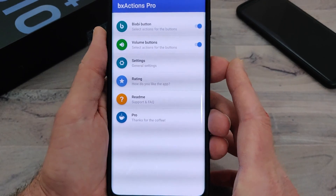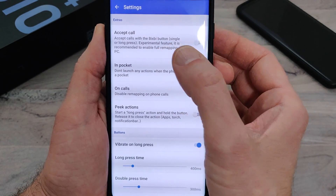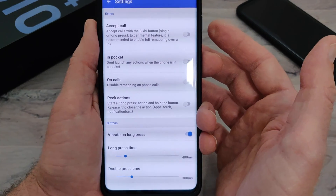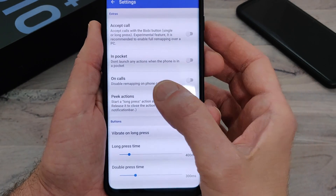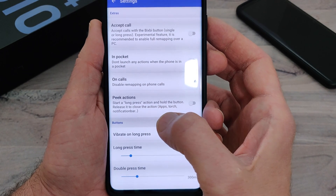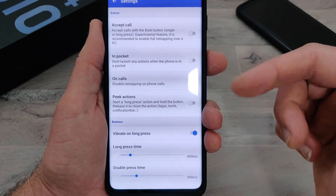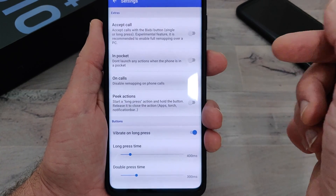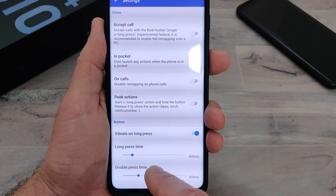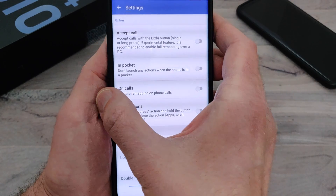In the settings, you can accept calls with the Bixby button, and you can set it so it doesn't launch anything while the phone is in your pocket. On calls, you can disable it. There's a peak action where you start a long press and hold the button, then release it to close the app — useful for things like the torch. You can also control the length of the presses, which is really nice.